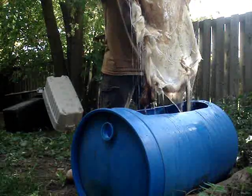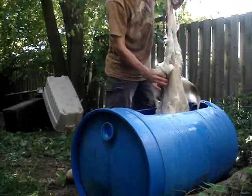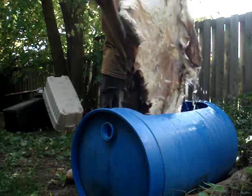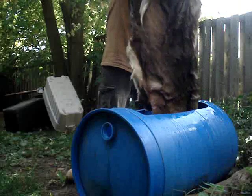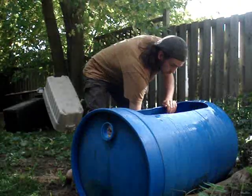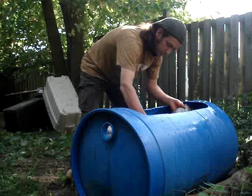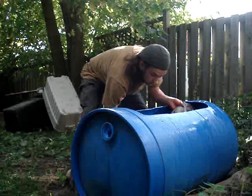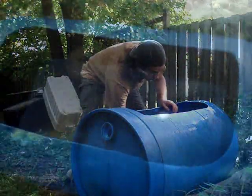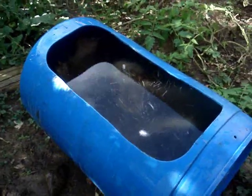I begin with soaking the hide in fresh water in the barrel. Stagnant water will promote rotting of the hide making it useless. You want to make sure the hide is clean of any debris and distributed evenly in the bottom of the barrel. I soak salted hides for about four days, recycling the water on the second day halfway through. If your hide is green right off the animal you don't need to soak it. If it's frozen you might want to thaw it and soak it for a few hours. I use a few rocks to weigh down the hide and make sure no spots are left above the water to dry out.